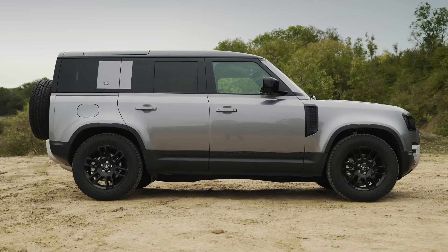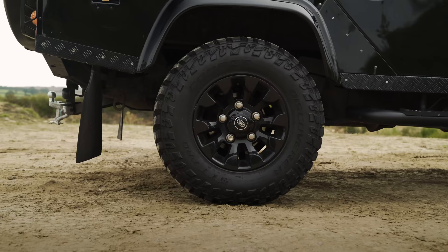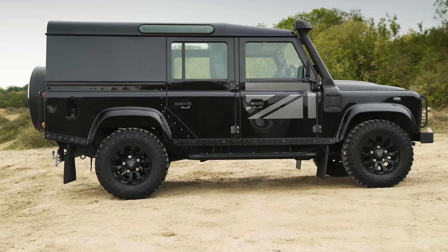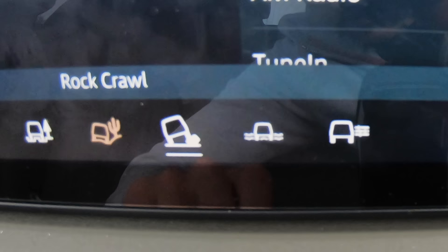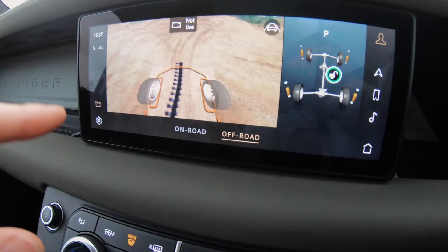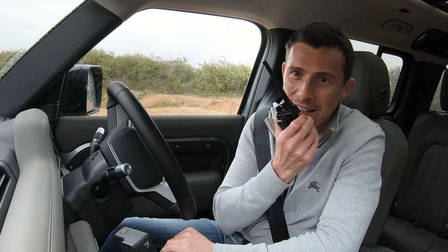The new Defender has a ground clearance of 291 millimetres. You can actually raise its air suspension even higher in emergencies if you really need to get yourself free. That old Defender doesn't have such ability — it's got normal coil spring suspension — so it could struggle. Its ground clearance is nowhere near as good at 245 millimetres. To give me another advantage, I'm going to put the terrain response into rock crawl mode, and I've got my ClearSight camera working. It's basically a camera which looks forward and can see what's underneath the chassis and exactly where to put your wheels — all the modern tech helping me out.